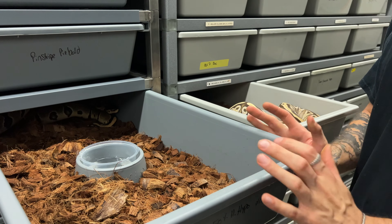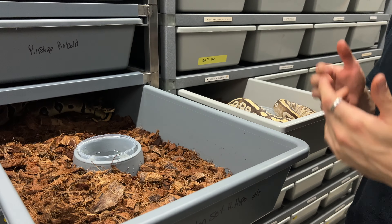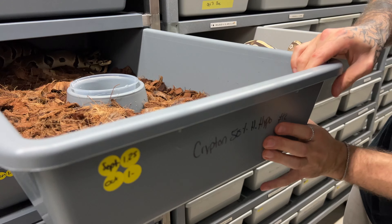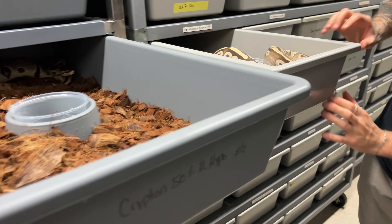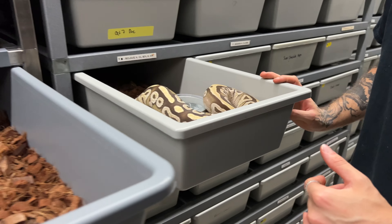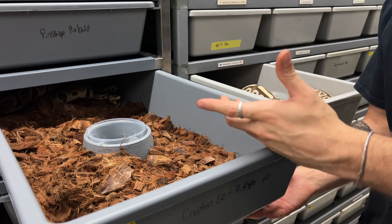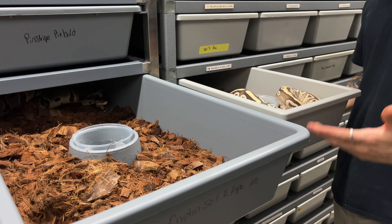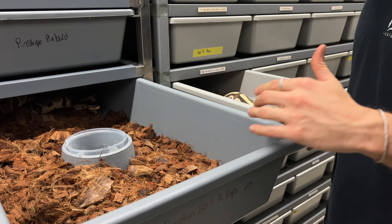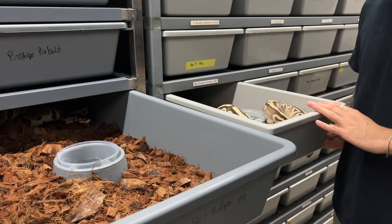Freedom Breeder tubs are actually made out of plastic that's more soft than the ARS — this one has a little bit of give, you can actually move the plastic a little bit, where the ARS is a much more solid plastic. To me, if you were to drop it, the Freedom Breeder bin would be less likely to break compared to the ARS bin. From my experience, those Freedom Breeder bins are also much easier to clean than the actual ARS.